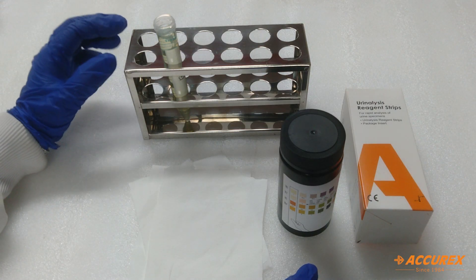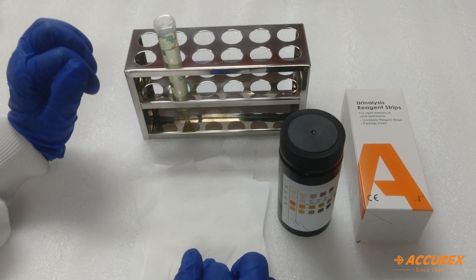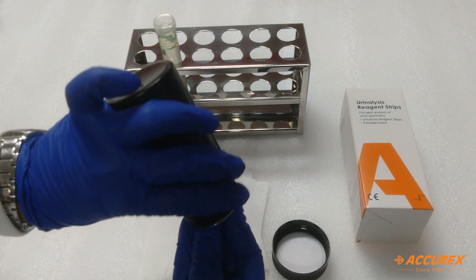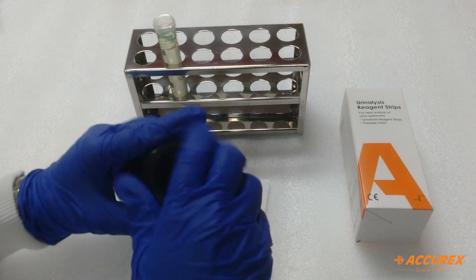For the testing procedure we need a urine sample and tissue paper. Open the lid and take one strip from the bottle, then close the bottle immediately to avoid air contamination.